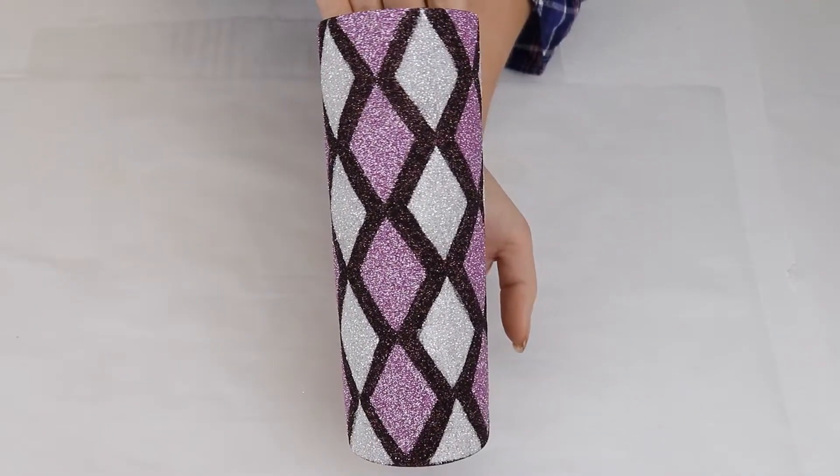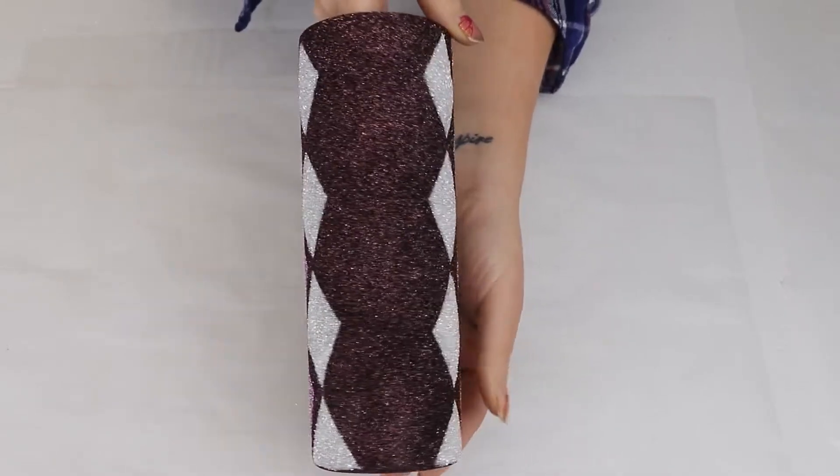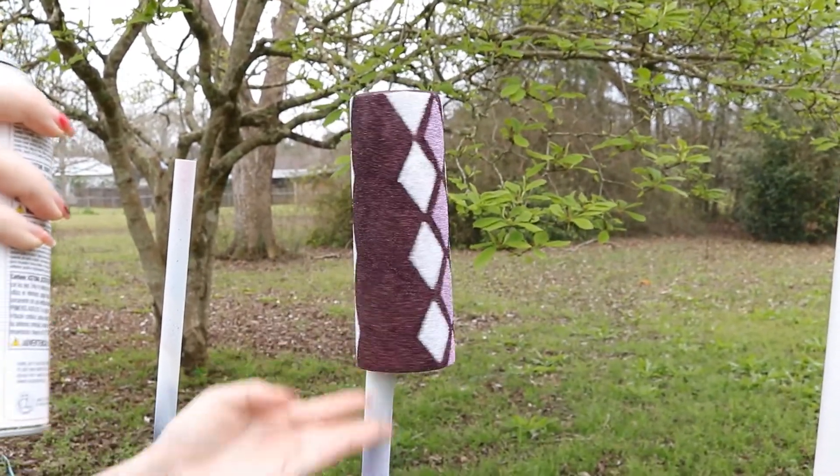And this is the result after glittering. Before I epoxy the tumbler, I will be sealing it with Mod Podge Sealant Spray. I apply two coats with a drying time of 20 minutes in between each coat.